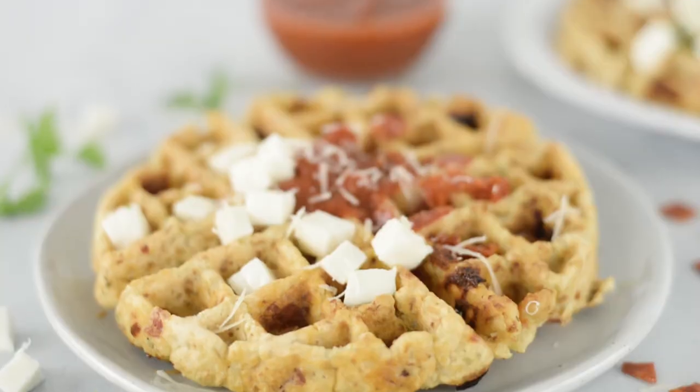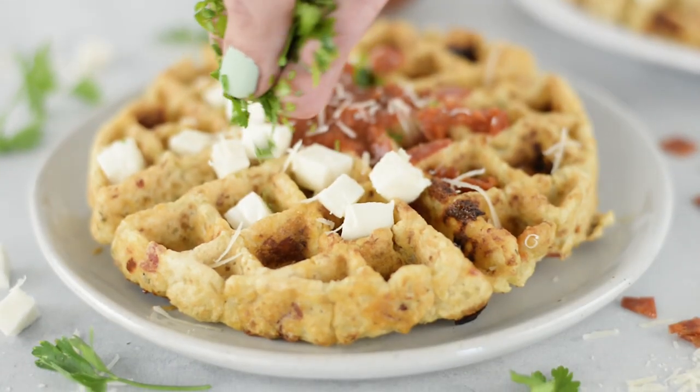To serve these delicious pizza waffles, I top them with some freshly chopped Italian parsley, a little bit more diced fresh mozzarella, and then a little bit of marinara sauce for dipping — because you've got to dip it. It's just how it has to happen.